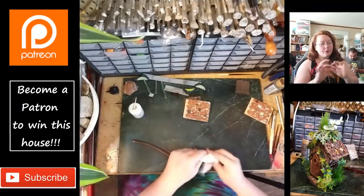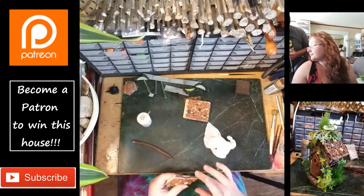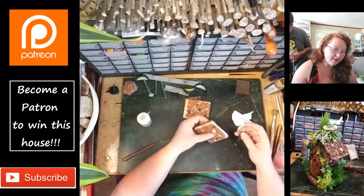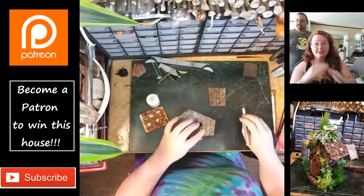I'm using that liquid polymer clay to do an edging around the two roof panels. This one came out of the oven — you can see here now the way that it's sandwiched correctly.